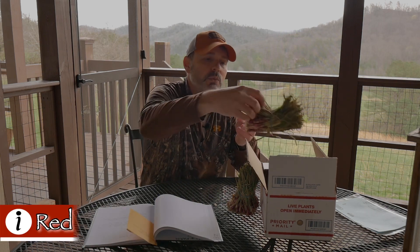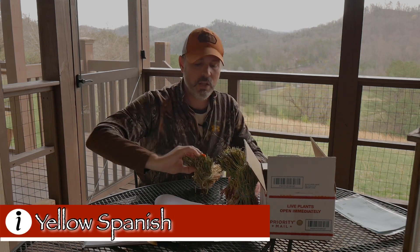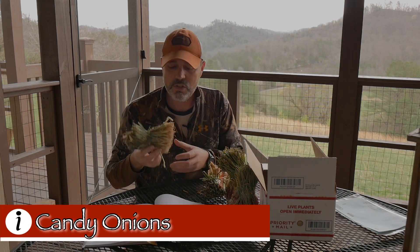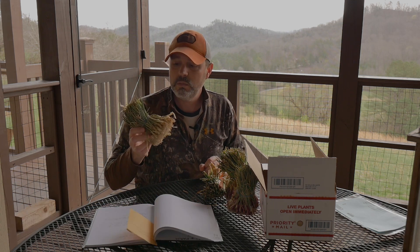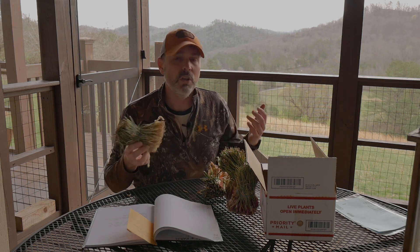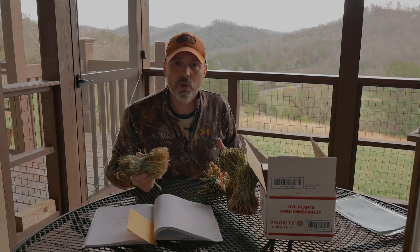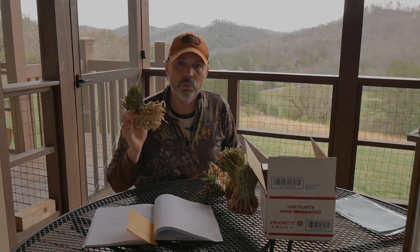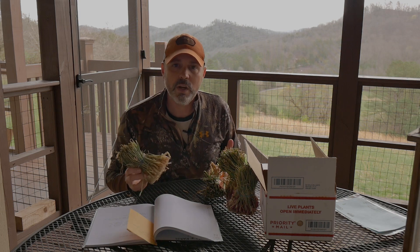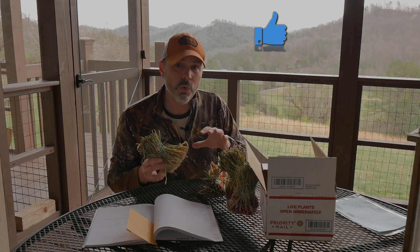In the bundle we've got red creole, red wing, yellow Spanish, and our favorites — the candy onions. These are bundled onion plants, not the little dried bulbs you can buy at any local box store. Those are great for green onions and you may occasionally get a bulb storage onion out of them, but if you want real bulb storage onions that requires specific varieties.